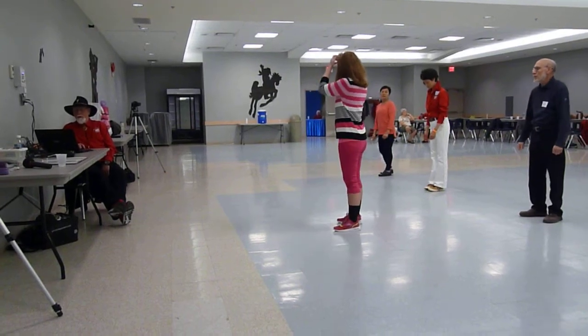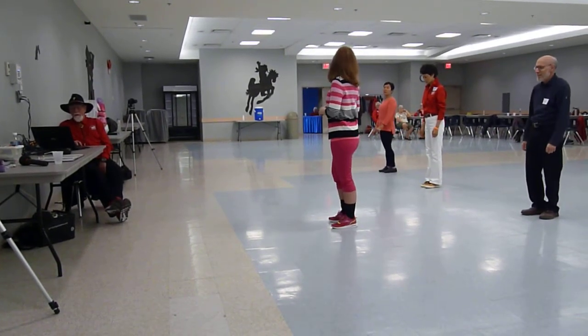Yeah, full speed. Starts right away. They're right at the top. Oh yeah, they're right at the top. He's doing good.